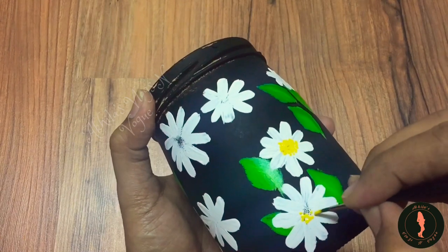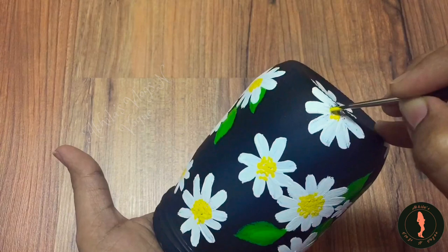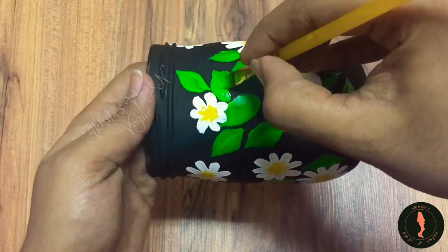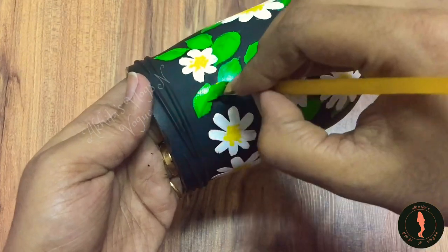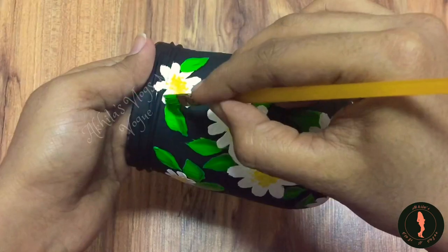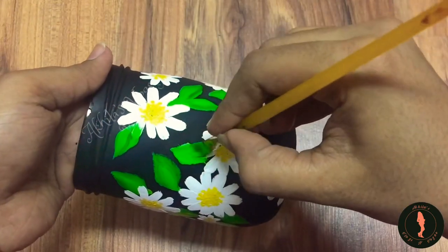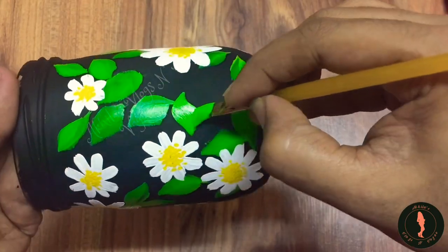It will be easy for 3D effect. If you want to put it in the back, you will need to be able to put it in the back. I will add the leaves in the green color. You will add the leaves on the back. Now, we will add the same pattern. Then, we will add the eggs.